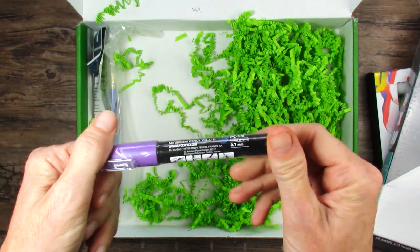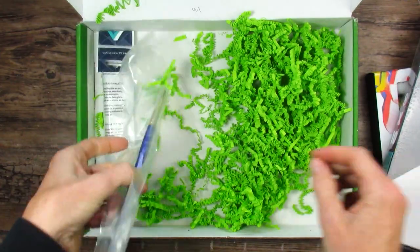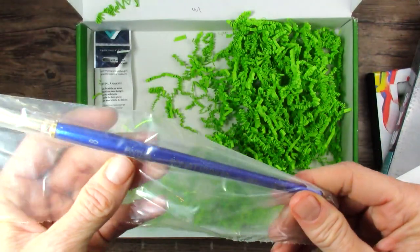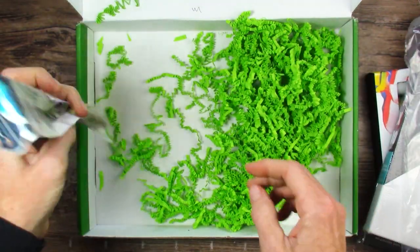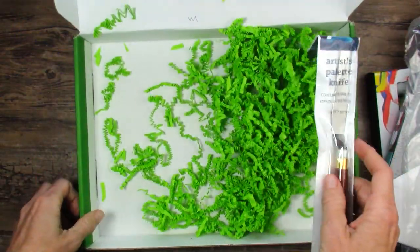A purple Posca. Interesting — I wonder why they chose purple, but I like it. Nice brush. What is this? Robert Simmons Sapphire 8. Nice. And oh, a palette knife. All right, so we have lots of options.